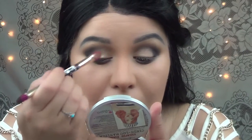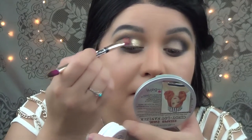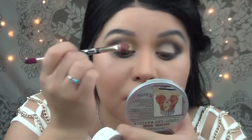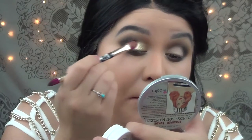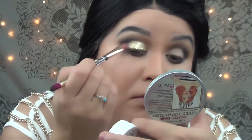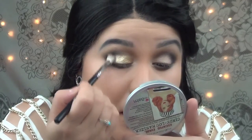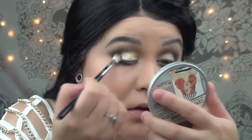Now I'm going to grab a Super Shock Shadow by Colourpop in Cheap Date. I'm going to apply this literally all over the lid and pack this color all over my lid using a synthetic brush. I think synthetic brushes are perfect for these Colourpop shades because they're creamy based. I'm pretty much going to cover all over the lid but not going all the way to the outer part of the eye. Then I'm going to grab my blending brush and blend it so the gold is fading towards the black. If you have to, grab some more of that black and just tap it on the outer part of the eye.